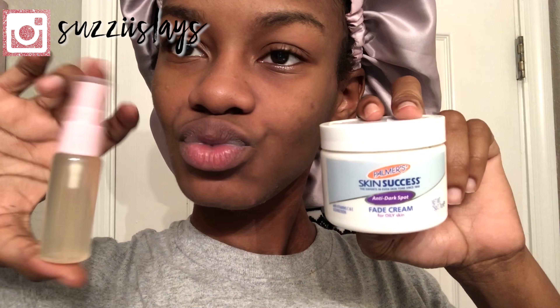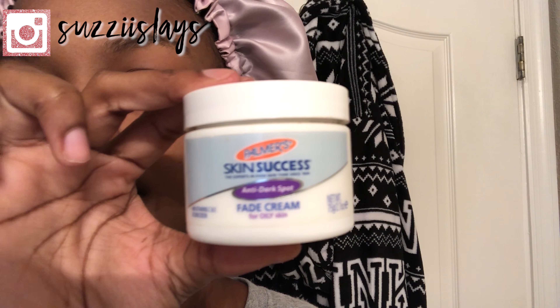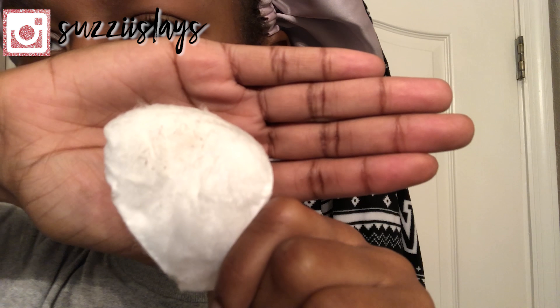For the final step, we will be toning our face with our homemade toner as well as our Skin Success by Palmer's Fade Cream. The toner was made with aloe vera gel, vitamin C, apple cider vinegar, and water. Now we're just going to take a cotton pad and spritz some of our toner onto it and then apply it all over our face. This is the residue that was left over after toning my face, and I'm glad that it's not a lot because that means that my face was cleaned.